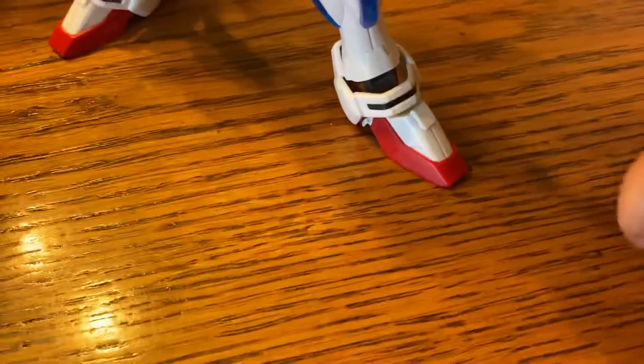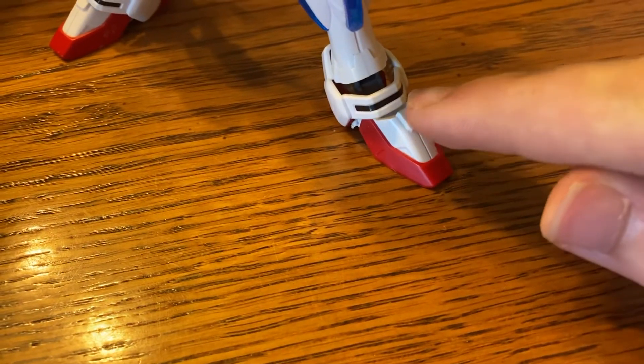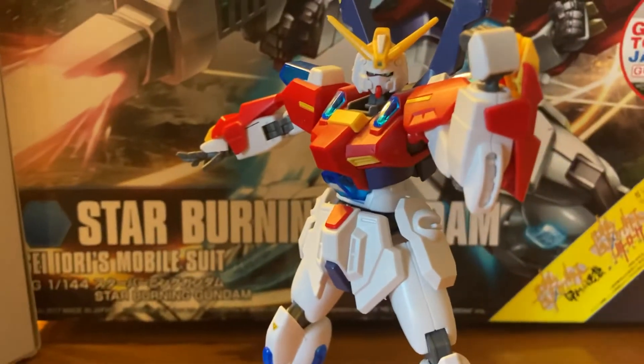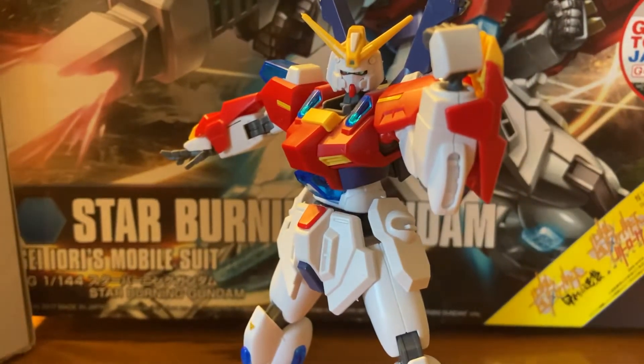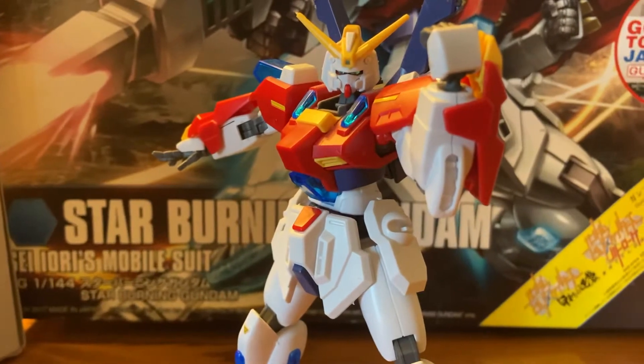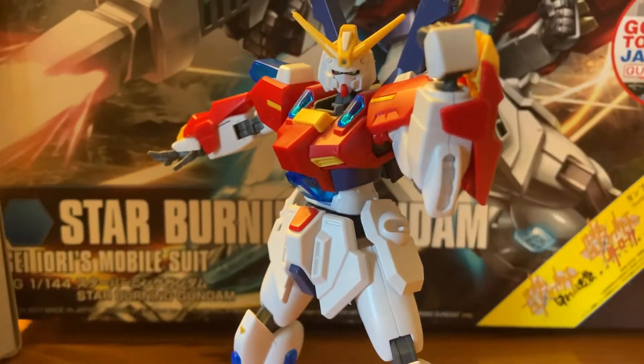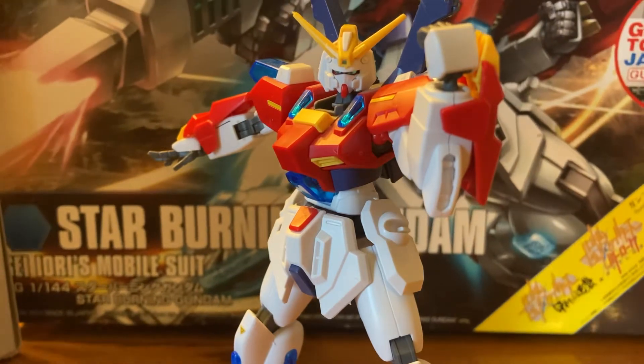More sticker detail — I believe these black things right here are stickers. Now, I don't know if I want to move on to articulation yet because this one's actually going to be hard with articulation. We're going to move on to weapons and things he comes with first.